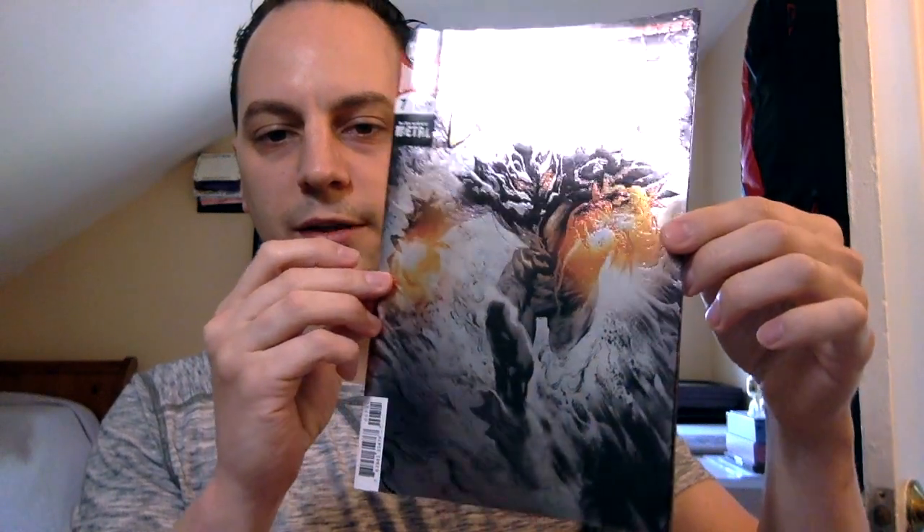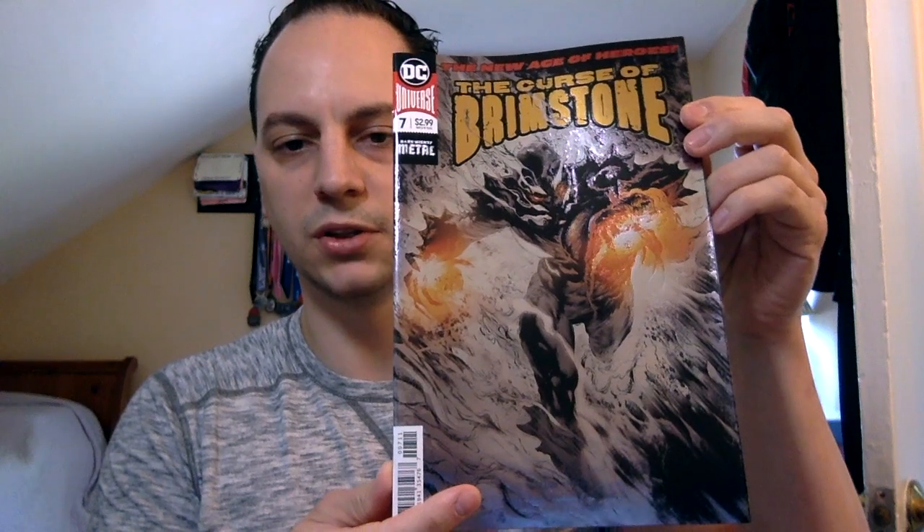The last book in pack two is really nice — it has that super shiny foil cover, as you can see here. I remember when these foil covers came out — I think it was a couple of years ago and they did a ton of these. Curse of Brimstone number seven, really nice cover. There's a little tiny ding there on the side, but no worries.